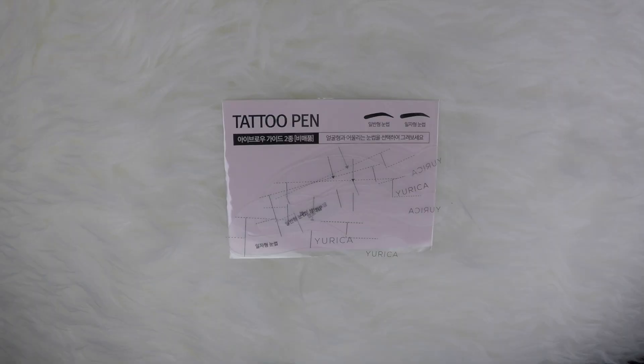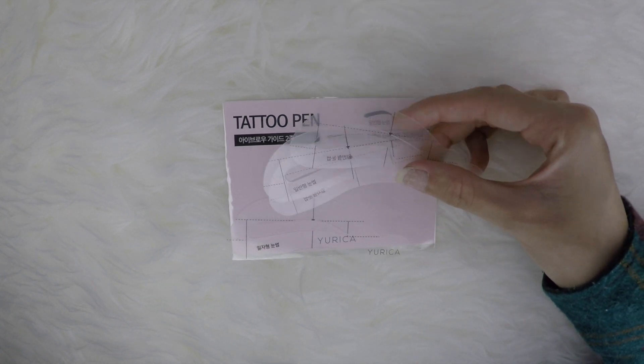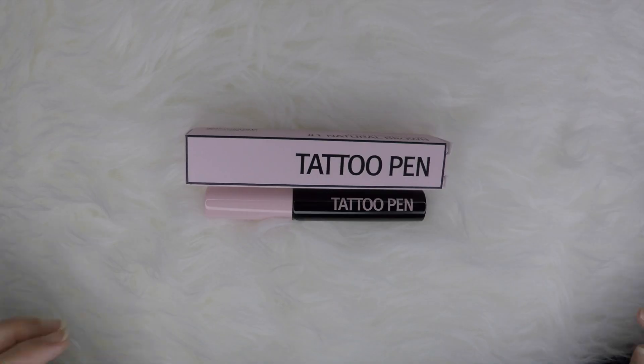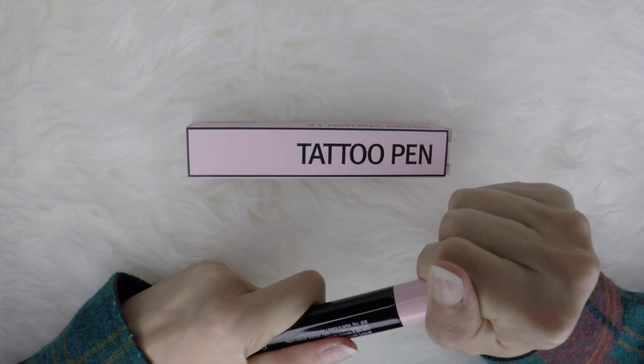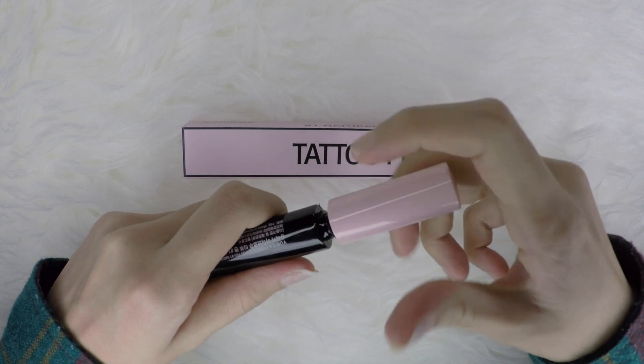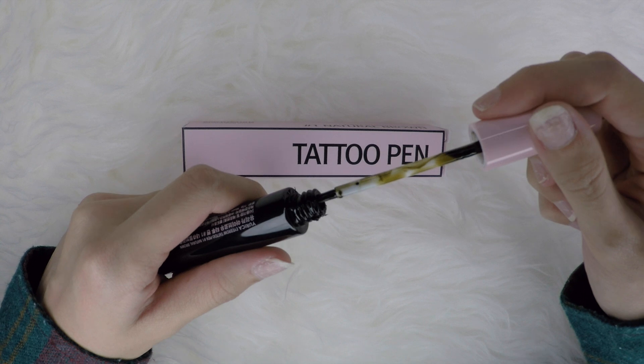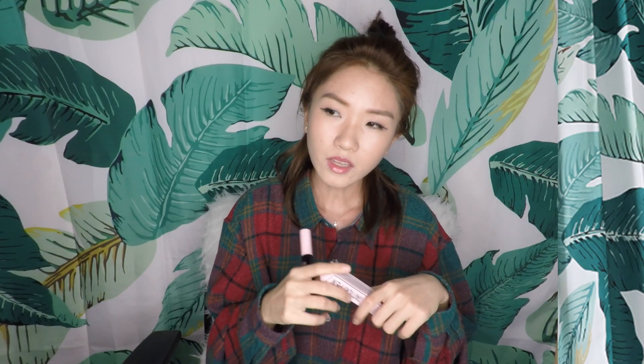Just follow the instructions — it comes with guidelines for drawing your eyebrows. The eyebrow template is plastic, so you can wash and reuse it. They say to apply a super thick layer and I advise you to really do that. When you first apply it, it looks black, but when you peel it off, it really is a light brown colour.